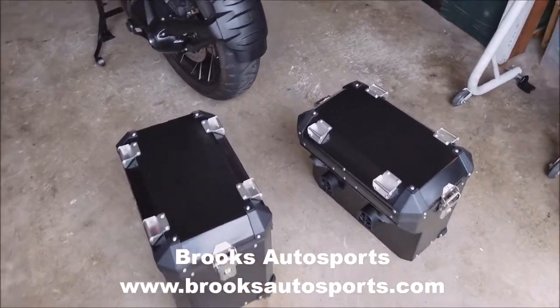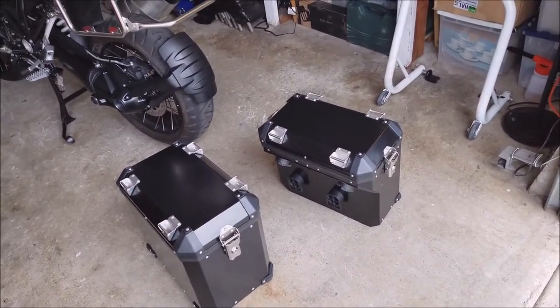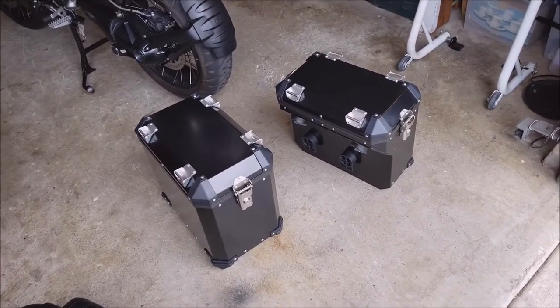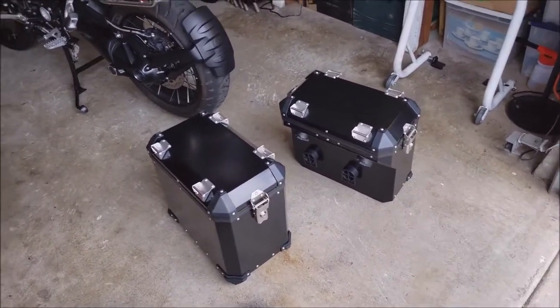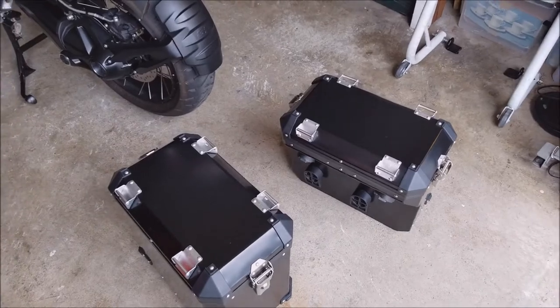It's basically like a Chinese replica-type case - it looks exactly like the one that BMW sells but at a way cheaper price. The BMW one is about $1,200 or $1,300; this is just $600-something dollars for the set.